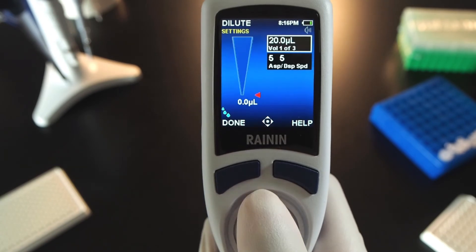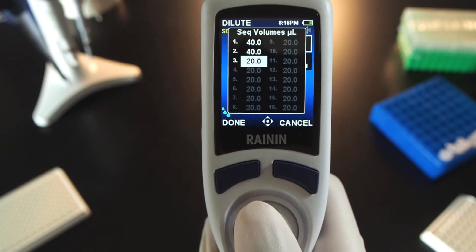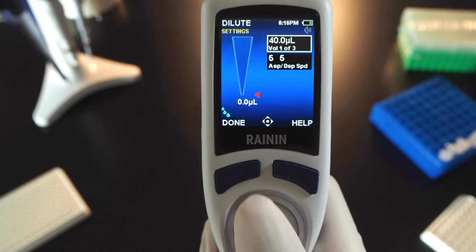Joystick to the top box and press. This opens the sequence volumes table. Press and adjust volumes with left, right, up, or down movements. On the last volume in your series, press End Volume. With each volume set, press done.